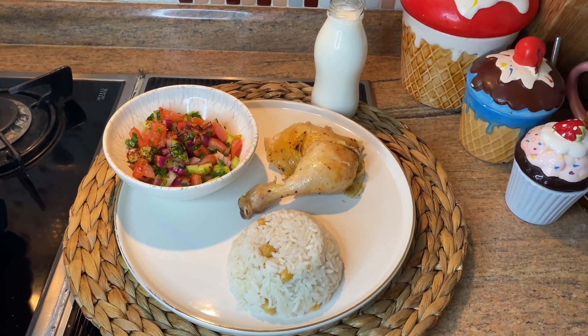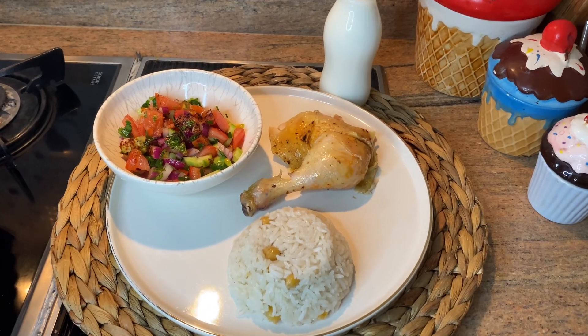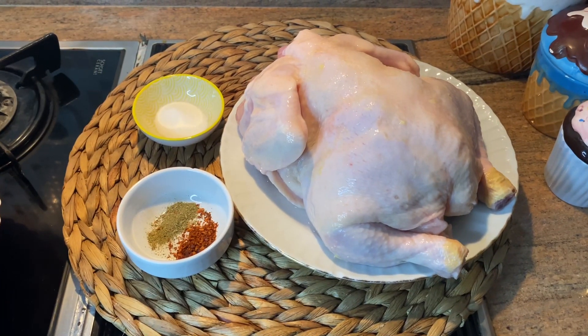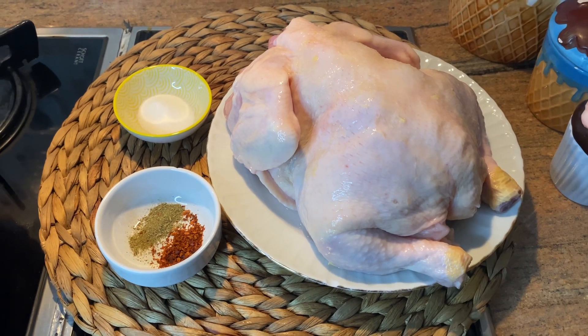Hello, today we will prepare roasted chicken in the cake mold. We will use whole chicken, and for seasoning: salt, thyme, and paprika. First, wash the chicken very well.